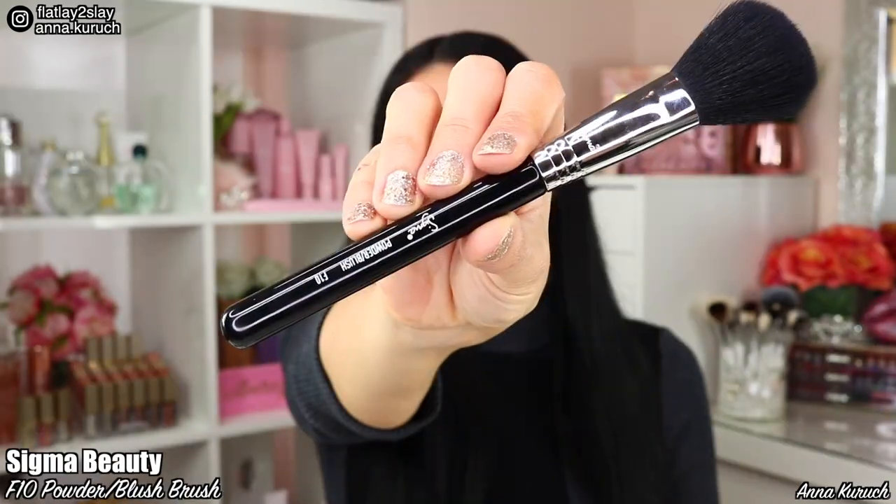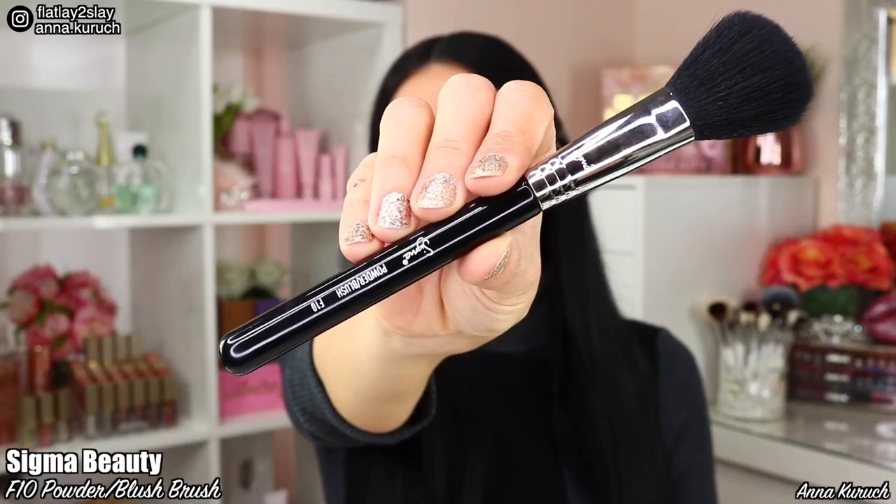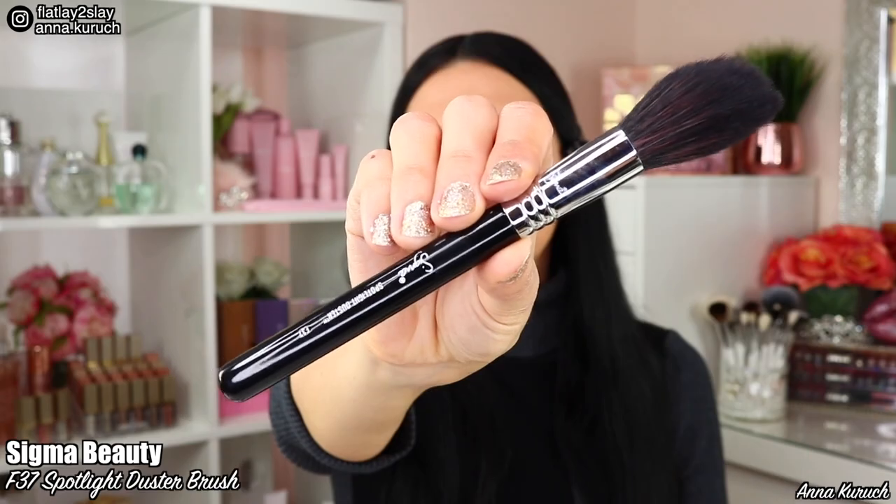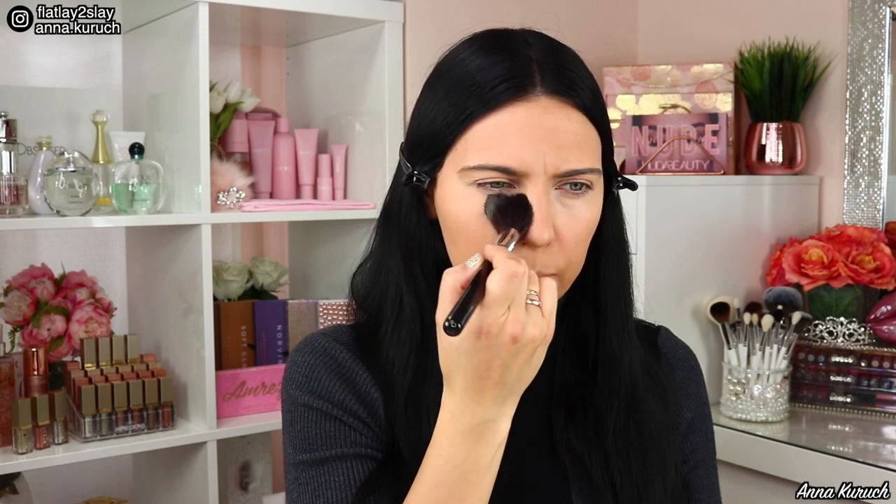To hide a pimple on my chin I'm applying a little bit of foundation using my fingers, pressing it to my skin and then blending out the edges. Now I'll be using my favorite Airbrush Flawless Finish Setting Powder by Charlotte Tilbury in shade 2 medium, using brush by Sigma F10. I always tap off excess powder and then lightly dust over my face — this eliminates putting too much powder in one area. For my under-eye area I use Sigma brush F37. Make sure the concealer is blended before applying powder and hasn't settled in wrinkles or fine lines.